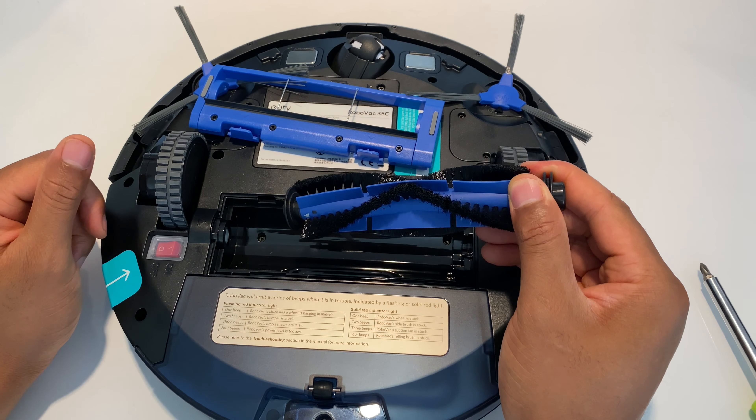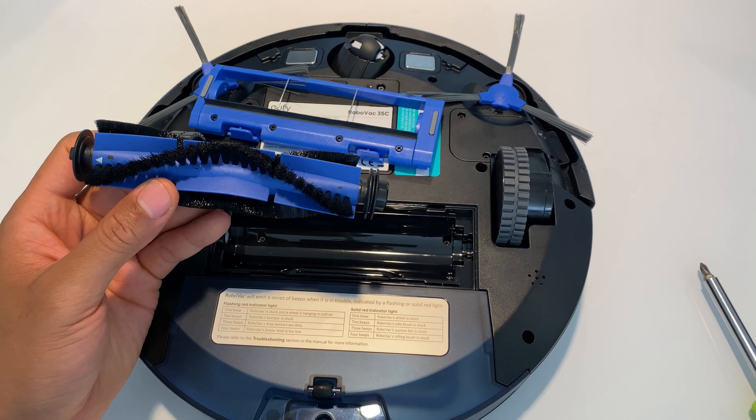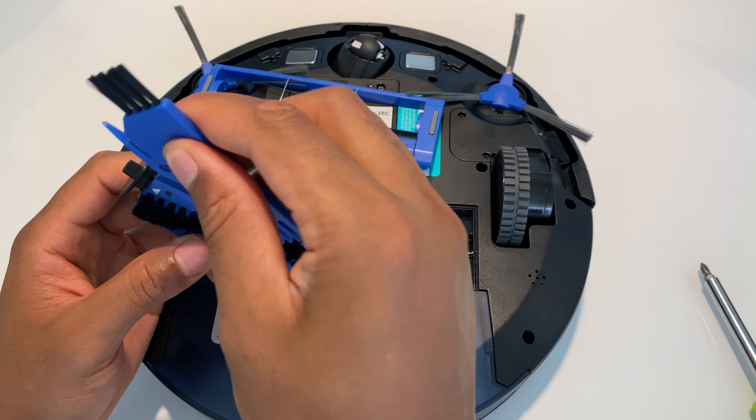This is a eufy vacuum cleaner and I'm going to show you how to replace the brushes and the filters, clean the brushes, and clean the filters. I'm showing you how I do it.